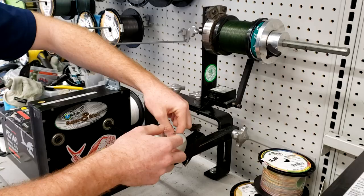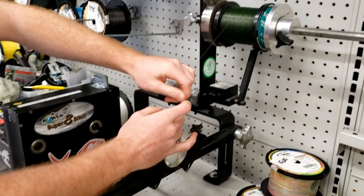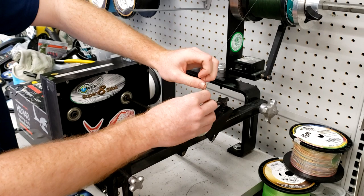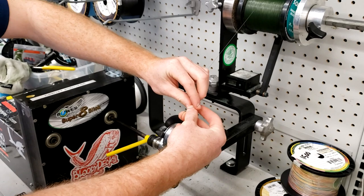Alright guys, so we're putting the 30 pound on the Cavalla 5. Liam, what kind of knot are you using for the base? I do a fisherman's knot or an improved clinch knot, and I just bring it back through like that. I'll usually add an extra slip of tape onto that as well, just to prevent any slipping whatsoever.